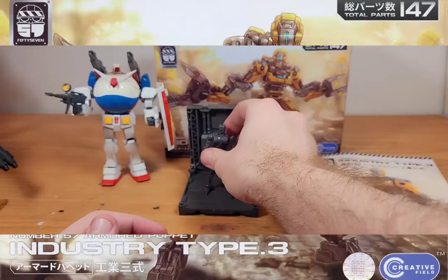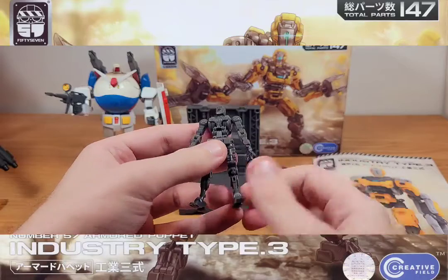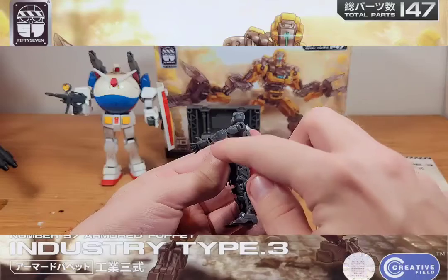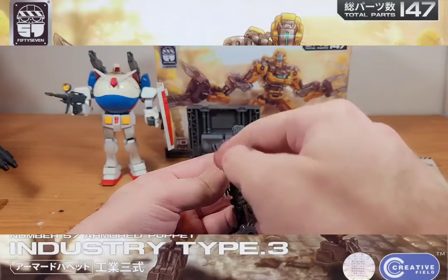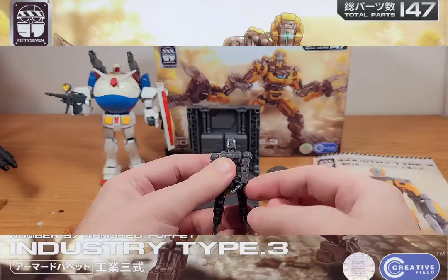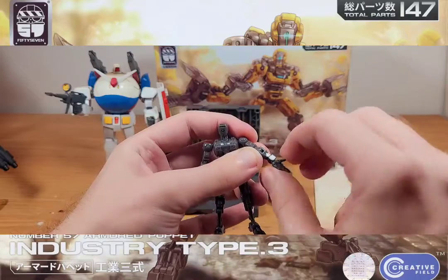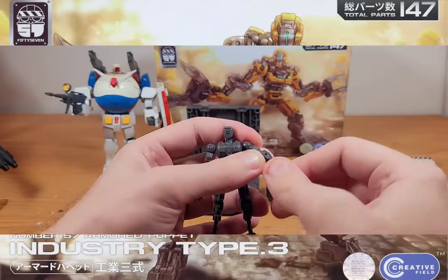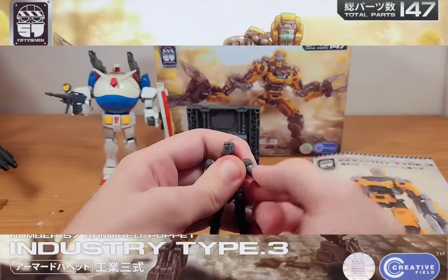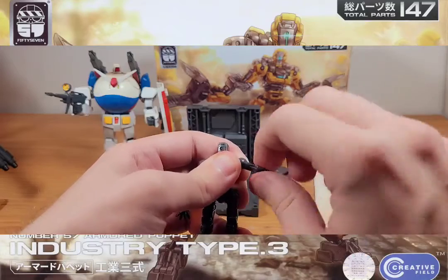I'll show you all of its articulation points — he's got full leg and arm articulation. He has full arm rotation, can go all the way up and down, and wrist articulation too. He can go all the way around at the elbow bend. You might think that's it, but no — he can also turn his arm all the way around without even using the ball joint.